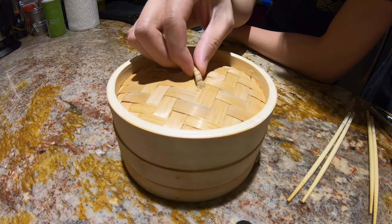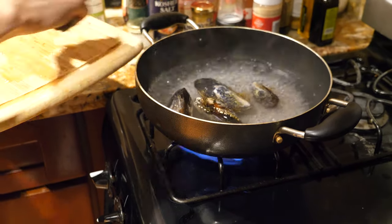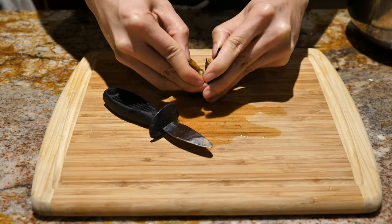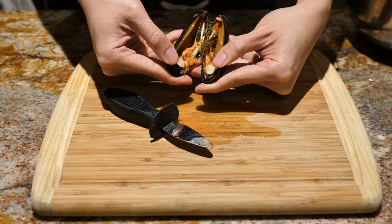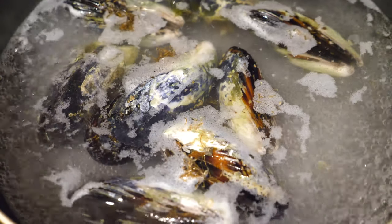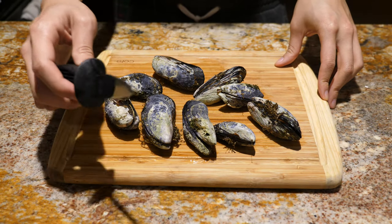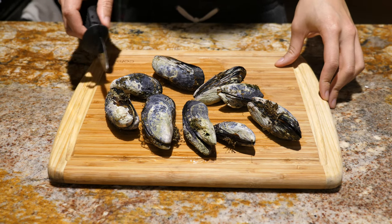We're back in the kitchen and as mentioned earlier, we're gonna be making ha gao but with mussels. We're gonna parboil them so that they form a more solid shape, because when they're in their raw form they're pretty slimy and separated. The bottom mussels are just slowly starting to open up, so we're ready to take them out. Now we're gonna use an oyster shucker to open them up fully and cut through the mussel.